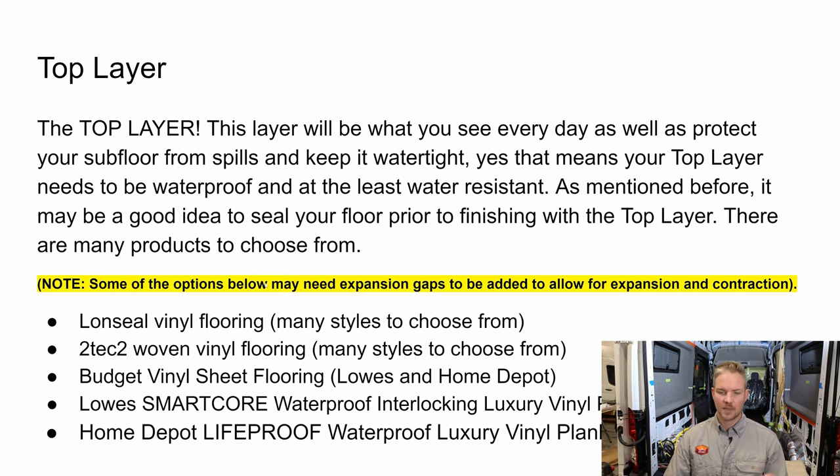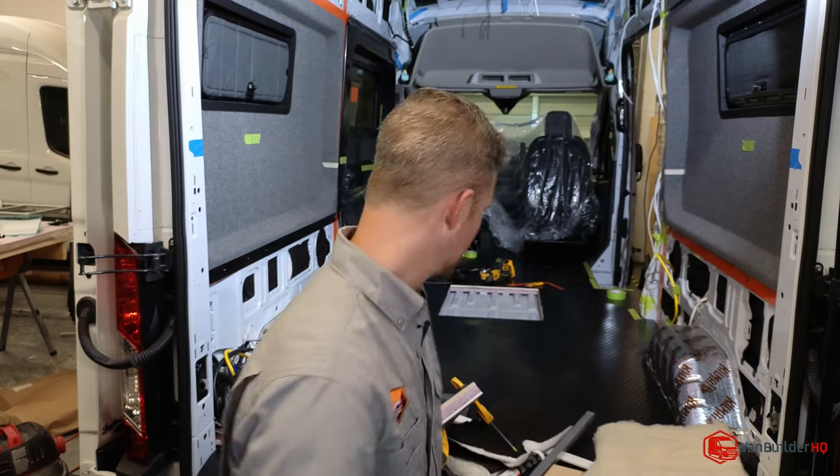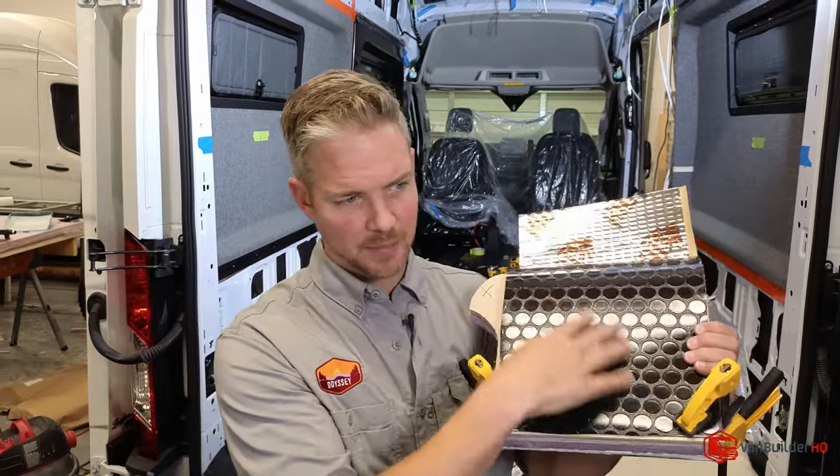Some flooring options may need expansion gaps to allow for expansion and contraction. Your van goes through extreme temperature changes — well over 100 degrees inside in summer, down to below zero in winter. Think ahead about which material you'll use. Lawn Seal is what I prefer in a van because it's extremely resilient flooring. Let me show you an example of what that looks like.